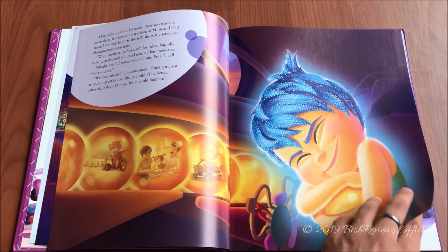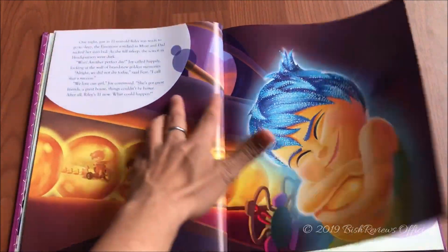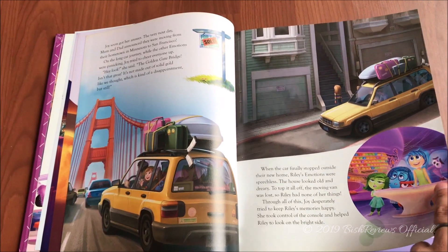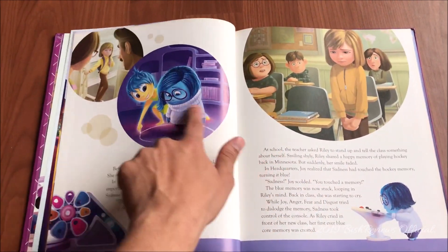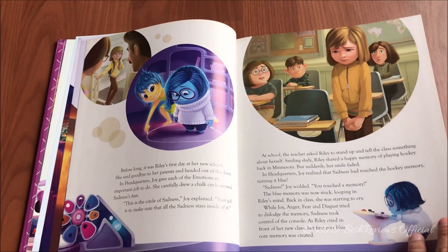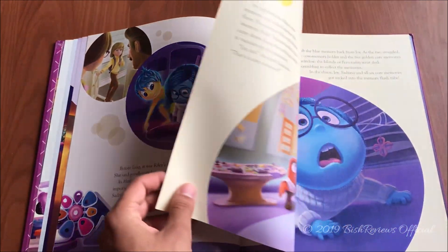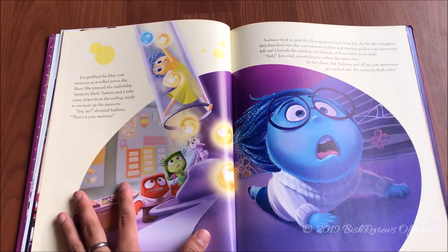In the back there are all the memories that Riley has, with Joy looking after everything. Then they ask — after all, Riley is 11 now, what could happen? They moved. Everything starts to change and crumble. Joy is trying to perk up Riley even though she's not liking the new place. Joy draws a circle and says that's the circle of sadness — Sadness's job is to stay there. But unfortunately Sadness touches the control panel and for the first time a sad core memory is created, and there's Riley crying.